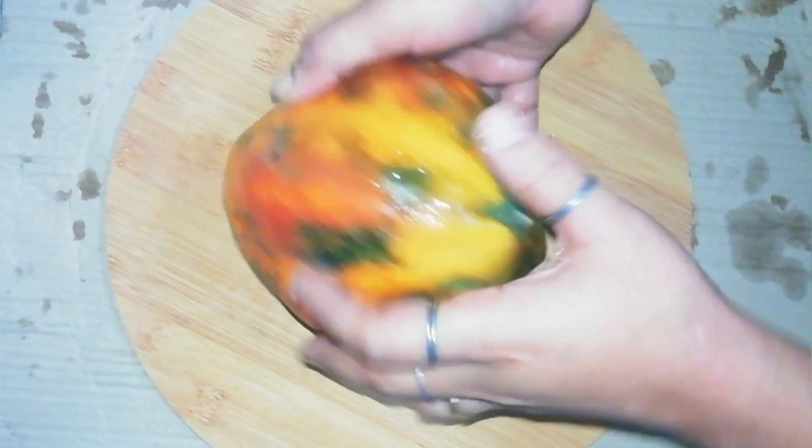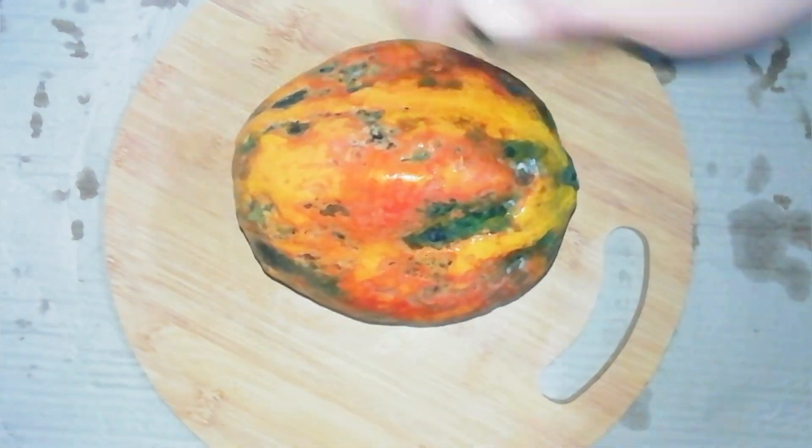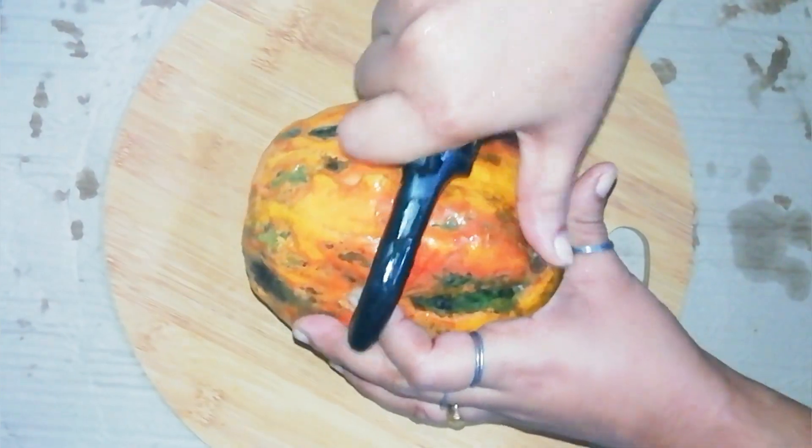Hello everyone, welcome to another video. Welcome to a papaya — welcome to another video.